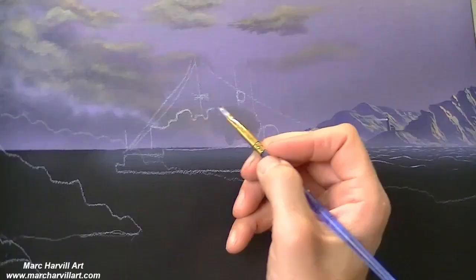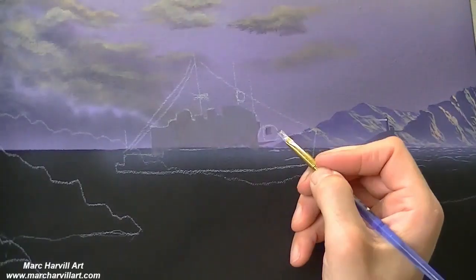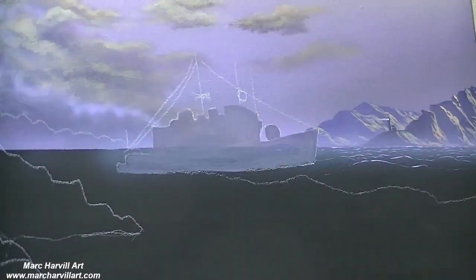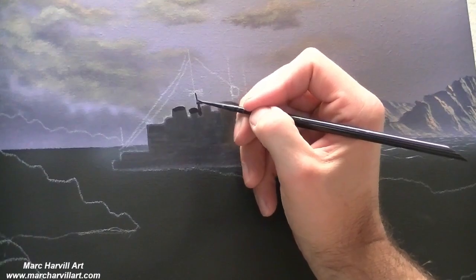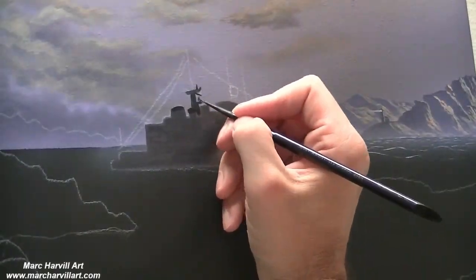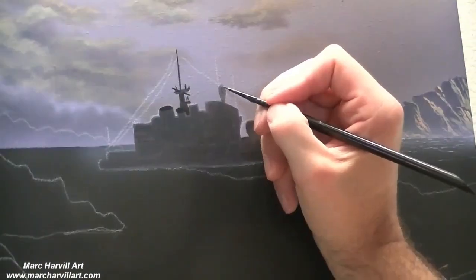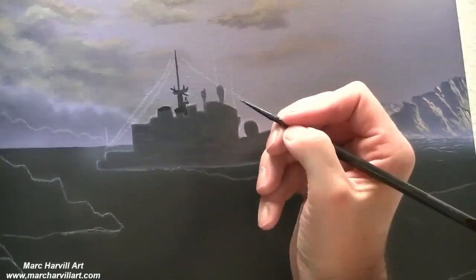I've gone and outlined a rough sketch of our boat and I'm starting with just a basic gray color. My go-to gray mixture is usually ultramarine blue and burnt umber or burnt sienna with a little white, and I can change the value using some titanium white as well. I'm using a reference photo the client was kind enough to send me of this ship.